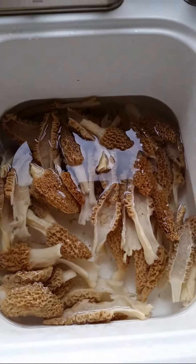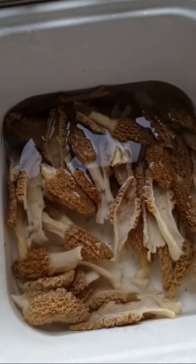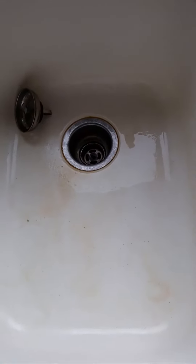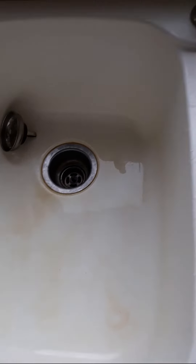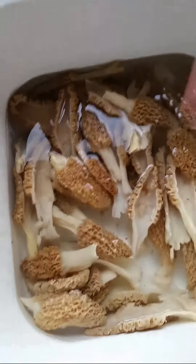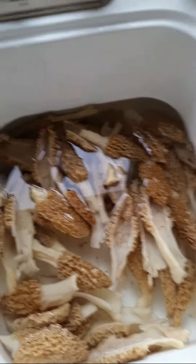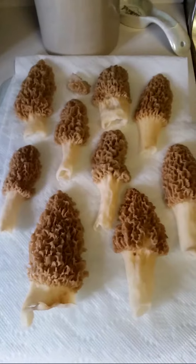To clean morels, I'll put them in a tub of water like this and just rinse them. Then I'll transfer them over to another tub, fill that up with water, and hit them with salt pretty heavy — that way to get all the bugs out of them. They'll come crawling out once I've let that set for a couple hours. Then I'll bring them back through, use this dispenser as I'm moving them over, rinse them off, and throw them in another clean tub of water.